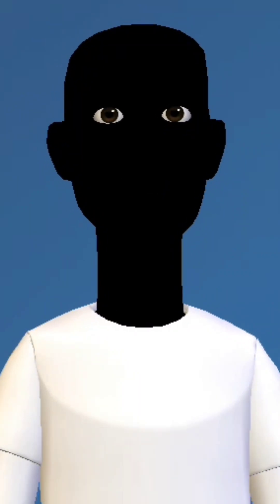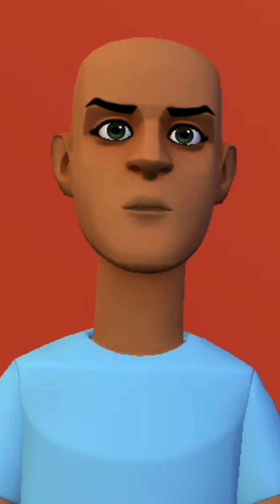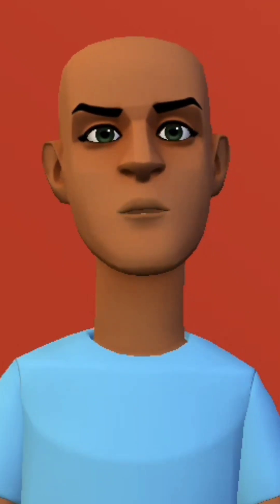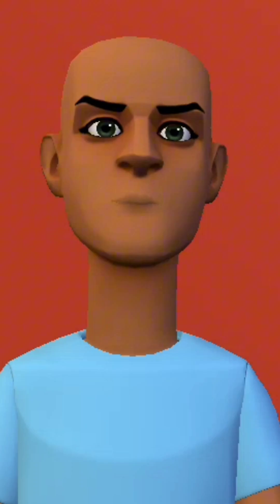Welcome back to Drilling HSE. I'm Gabriel. And I'm Faranad. Today, we're breaking down a very important safety control topic: lockout, tagout, and isolation. What's the difference? Let's clear it up.